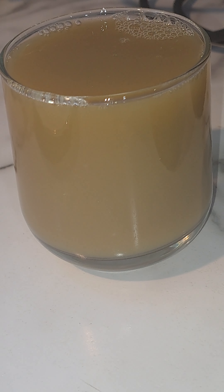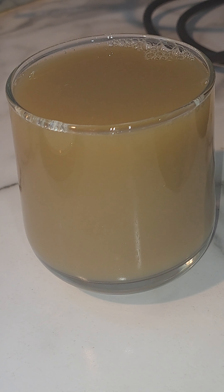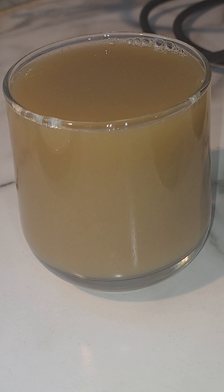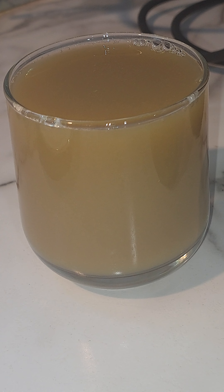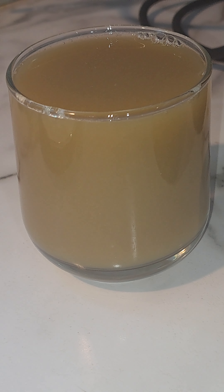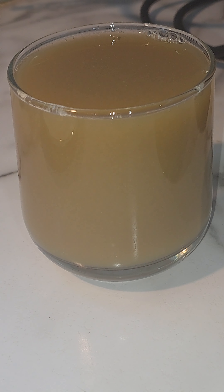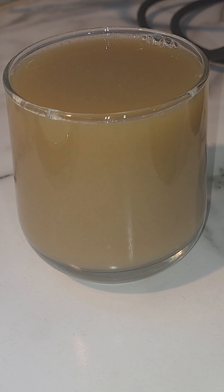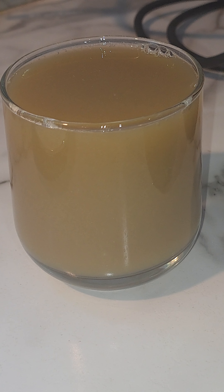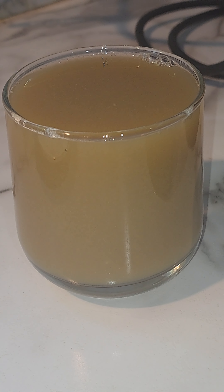There you have it — a cucumber and grape juice that will clean out the excess waste in your body and help with bloating. That's it for now. I hope you have a wonderful weekend. God bless and be safe. The ingredients will be in the description, and remember this juice alleviates bloating and relieves excess waste. Have a wonderful weekend, god bless, and be safe!